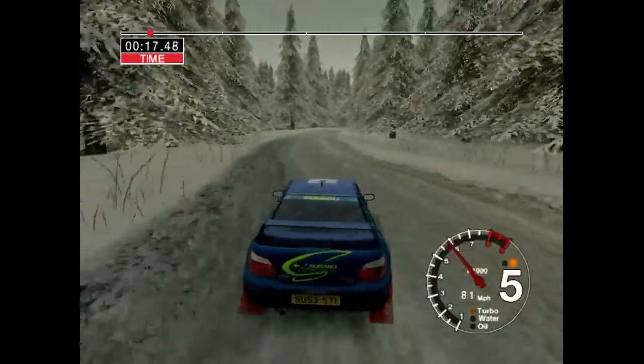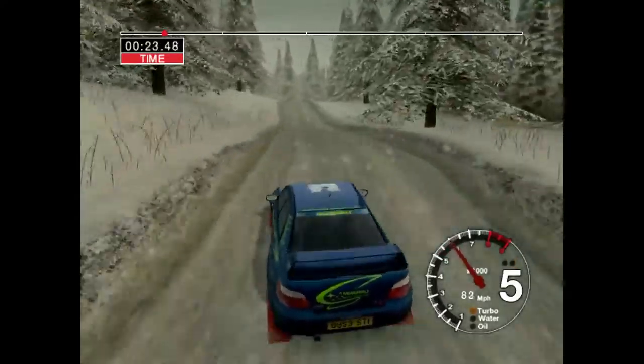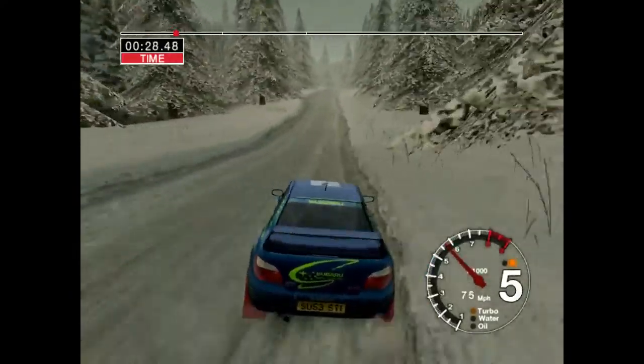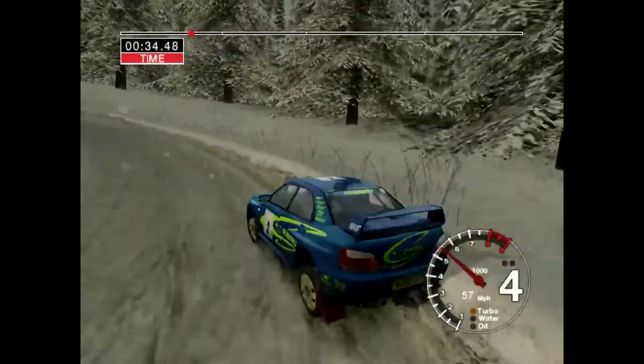50, long six left over jumps, into crest, and five left over crest, 100, long two left, and six right over crest.